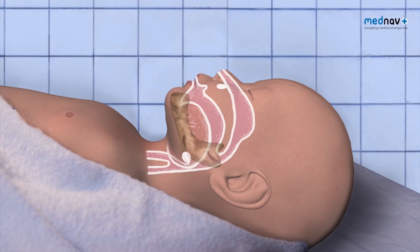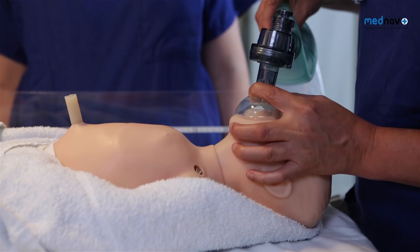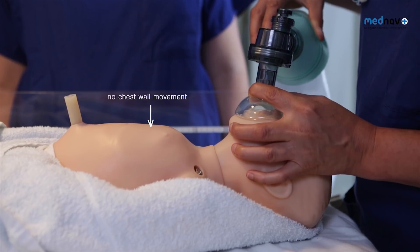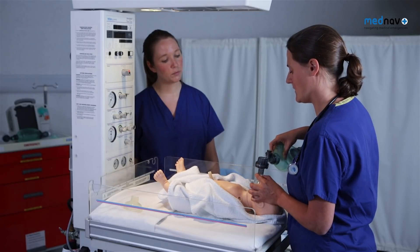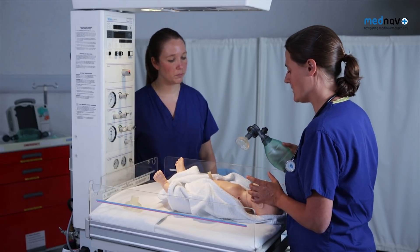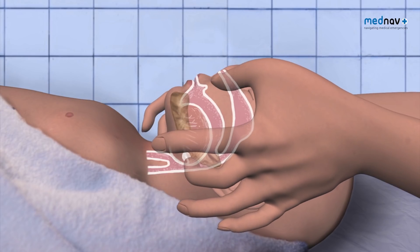If the chest wall did not move, or if you have an assistant, you can consider a two-person technique with a two-person jaw thrust and your assistant providing the inflation breaths.